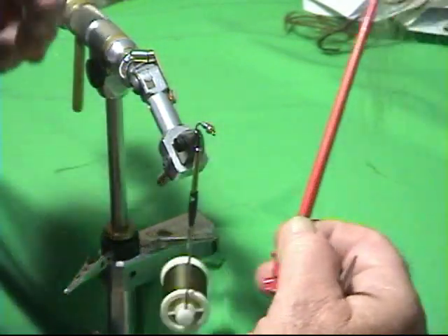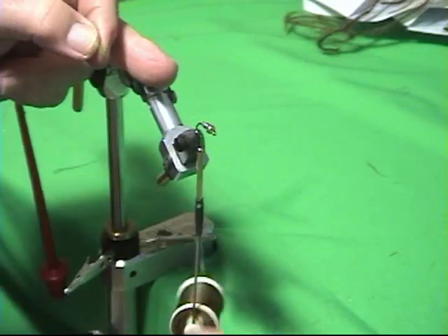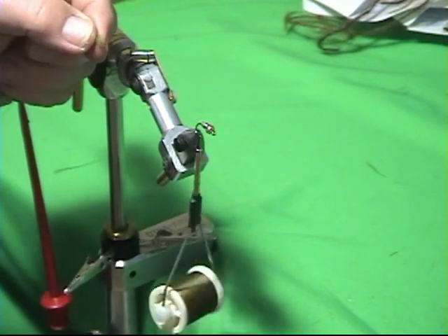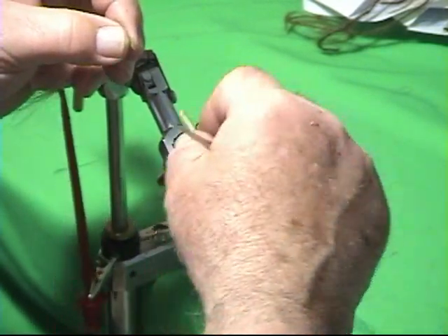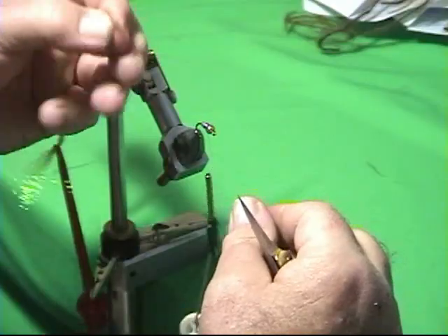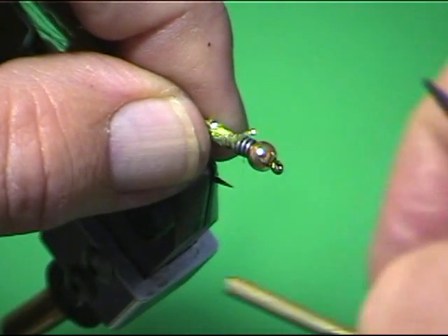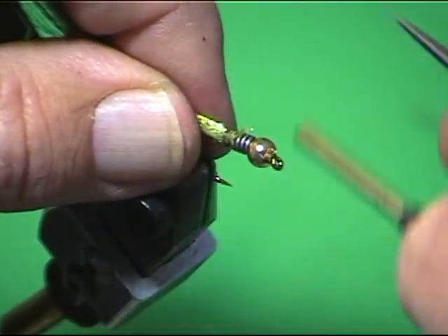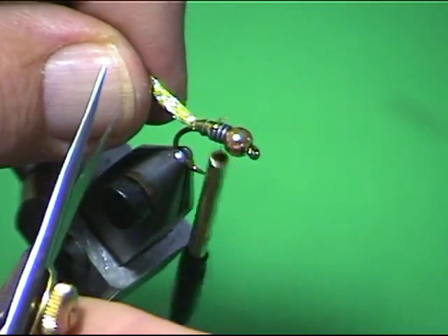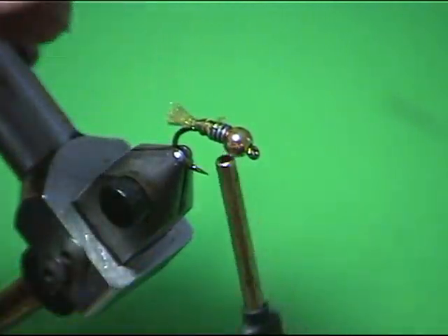Now I'm going to put a big long tail on there. If you take a short hook like this and put a big long tail on it, when you cast it it's going to wind around that hook nine times out of ten and you'll spend all your time untangling. To solve that problem, we take a clump of crystal flash — in this case olive crystal flash because we're tying a brown olive EM — and tie that clump right above the bend of the hook. I place my scissors against the back of the hook and cut straight off.